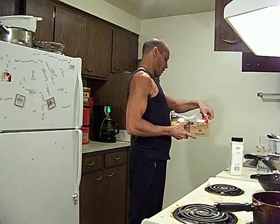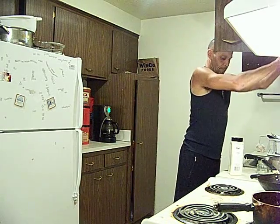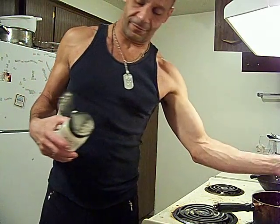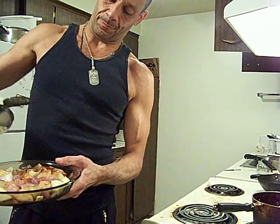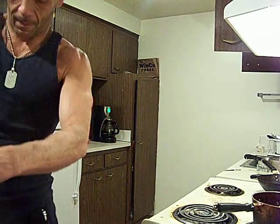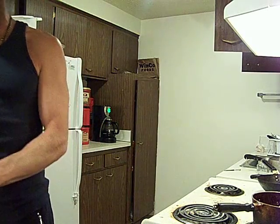That's dill too, isn't it? Yep, I got two things of dill. Oven at 400 for like 25 minutes. And we're going to stir this part way through too.